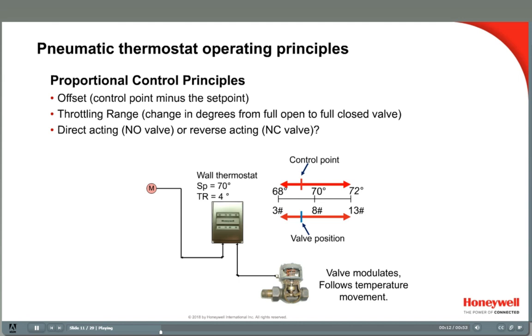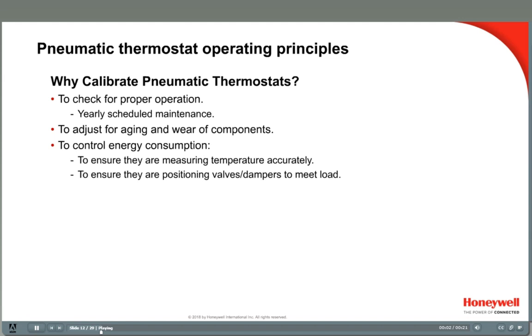The key point is that in heating, as the room temperature falls below set point, the thermostat will trigger the valve to open in proportion to the number of degrees the set point is from the actual room temperature. The room temperature is called the control point. The difference between the two is called the offset, and the change in degrees that drives the valve from full open to full closed is called the throttling range. Direct acting thermostats increase the branch-line pressure as the temperature goes up, and are used with normally open valves. Reverse acting thermostats decrease branch-line pressure as the temperature goes up, and are used with normally closed valves.